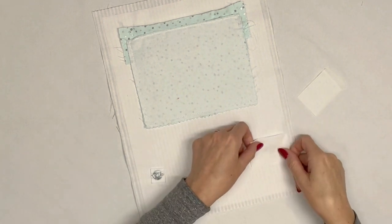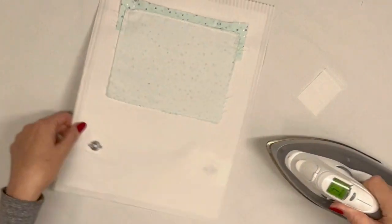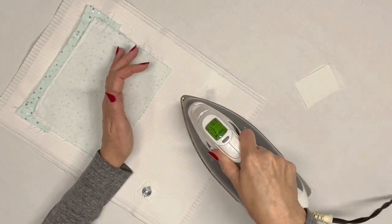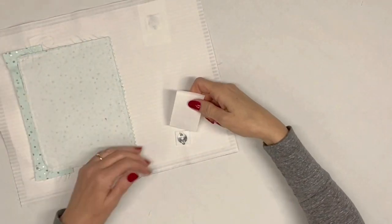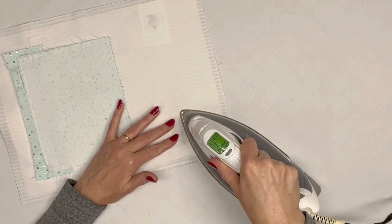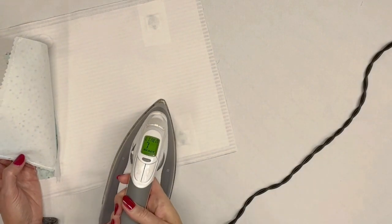I've installed both female snap halves into my exterior panel. On the wrong side of the exterior panel, I am fusing a scrap of woven interfacing over each of the magnets to protect the fabric — the prongs can be a little sharp, so this is an optional tip. The exterior panel is finished. In our next video we will make the zippered flap and then assemble our organizer — we're almost done. Thanks for watching, Happy Sewing!